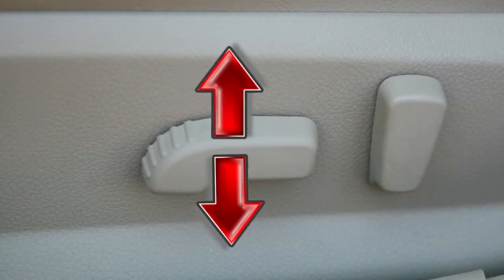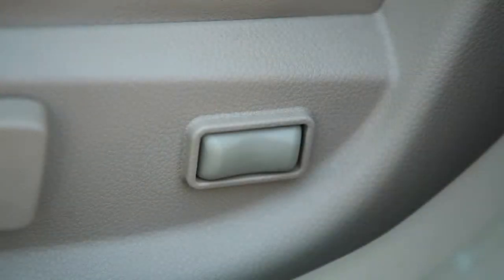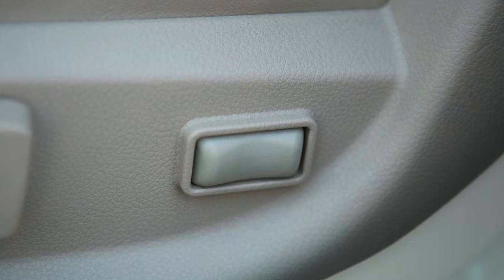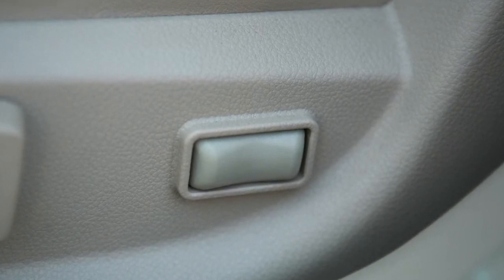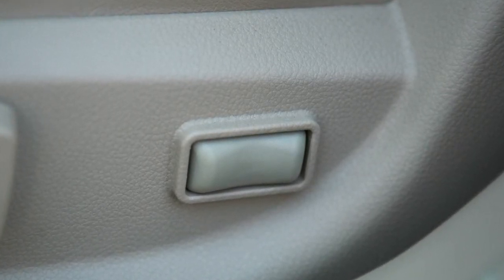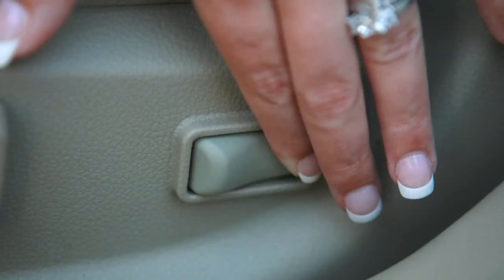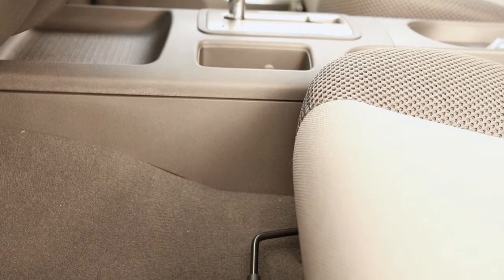Then push down or pull up on the middle of the switch to adjust the height. The lumbar support feature, if so equipped, provides lower back support to the driver. If your driver's seat is equipped with power lumbar support, push the front or back end of this switch to adjust the seat's lumbar area.